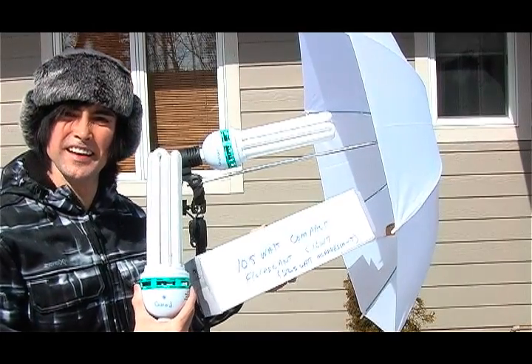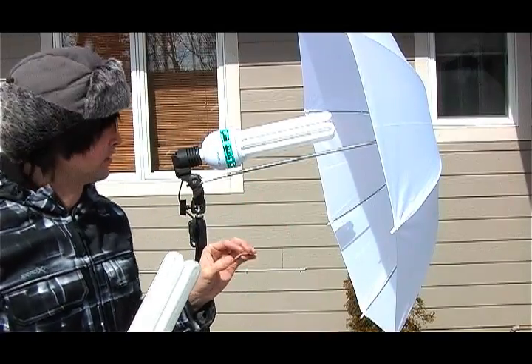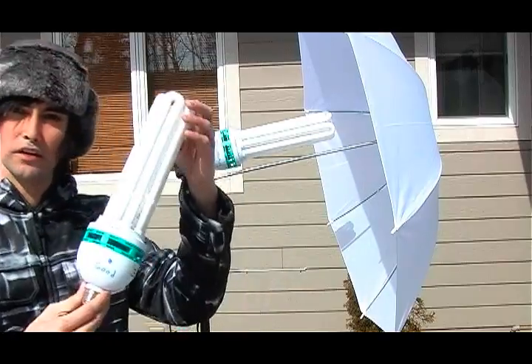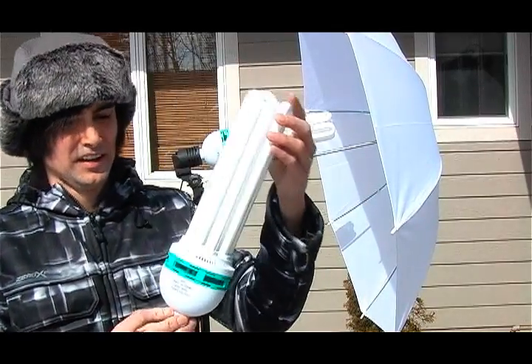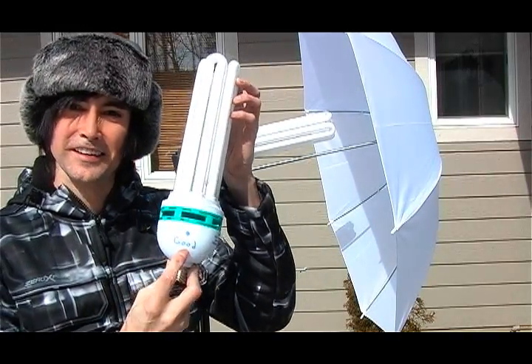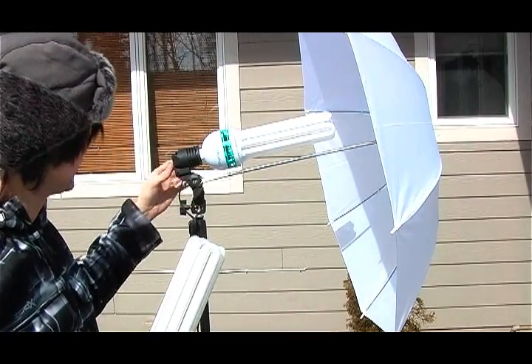Hello and thanks for joining me. I am outside in the middle of winter. This is a light kit that comes with two umbrellas and these very large, weird-looking light bulbs. Notice on this one I wrote the word 'good' because this one is a good light bulb, but this one I wrote the word 'smokes.'